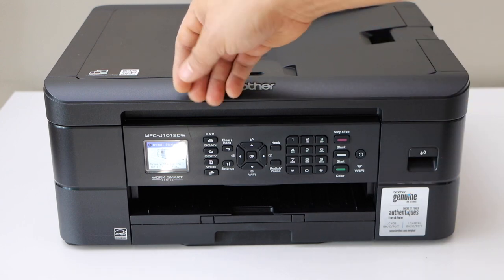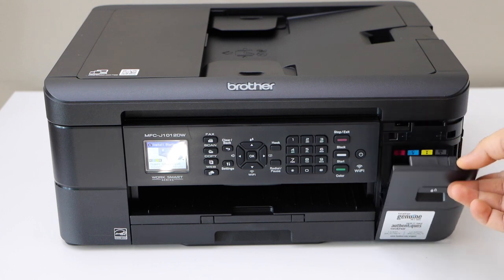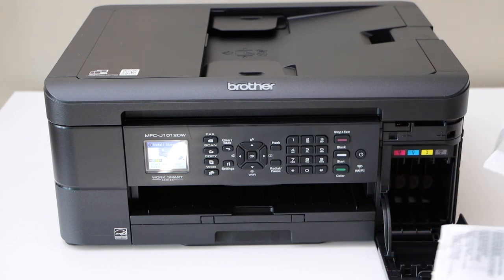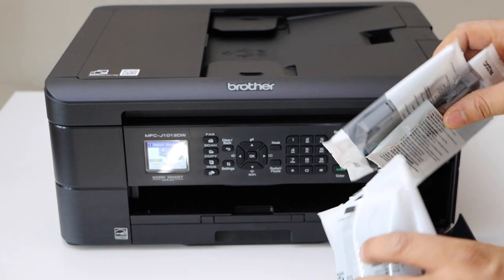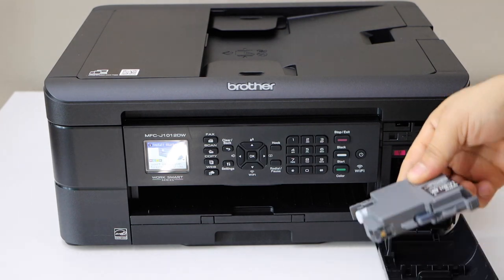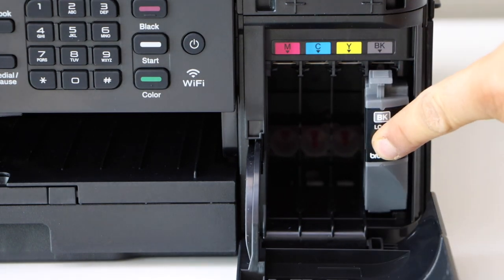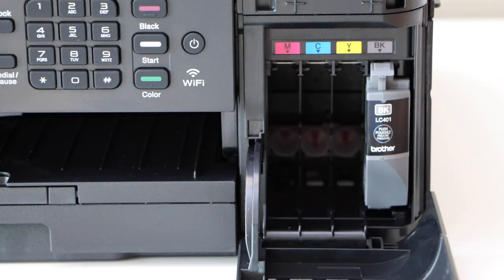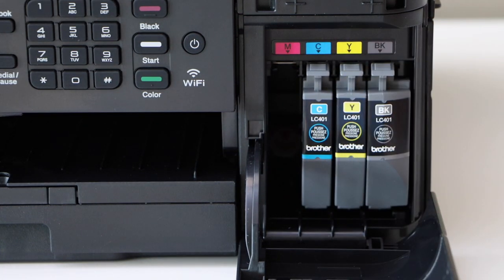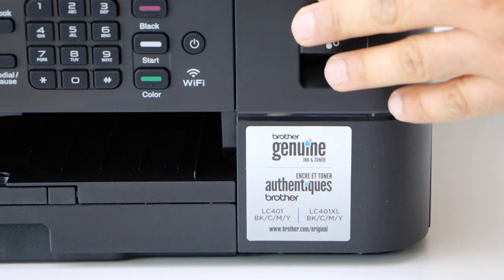Next, install the starter ink. Open this section and take it out. There are a set of 4 ink cartridges with this printer. Remove the ink from the seal. The nozzle should be facing downwards. Then install yellow, blue, and magenta. Close this chamber and go to the printer screen.